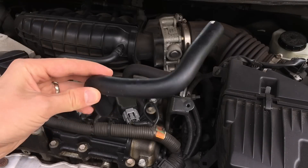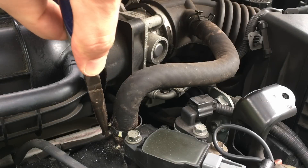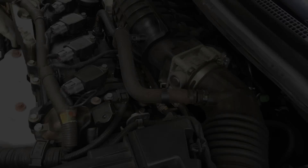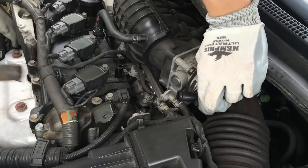Follow the same procedure to replace the second hose. If you buy replacement parts online, you'll pay about $6 for each hose and $20 for the PCV valve. If you buy them from a Nissan dealer, they'll cost slightly more than that.